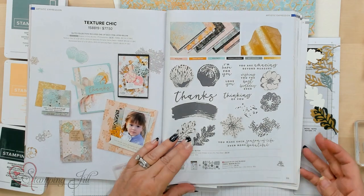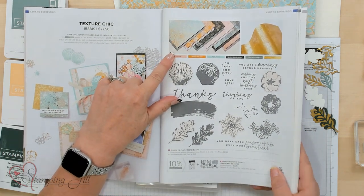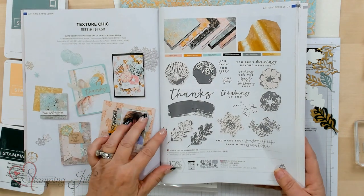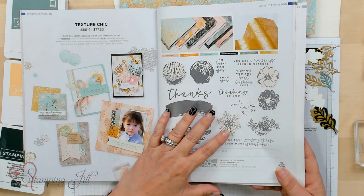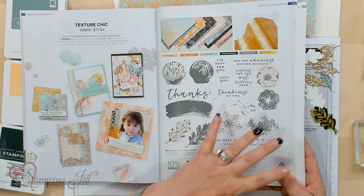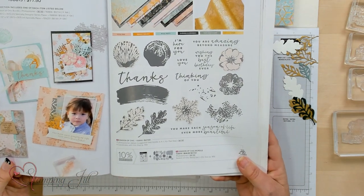This is the whole suite — it comes with the dies, the Designer Series Paper, the Distressed Gold Specialty Paper, and the Season of Chic Stamp Set. It's awesome to use this stamp set because it coordinates so well and it covers all the seasons, so it can be used for birthdays, thank yous, and thinking of you.